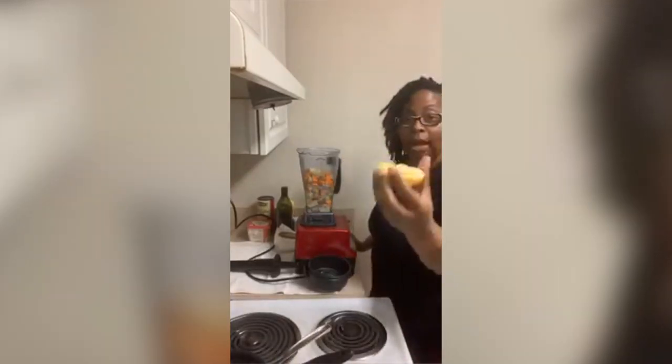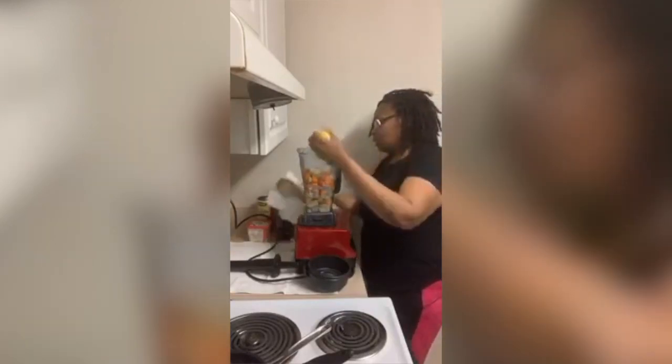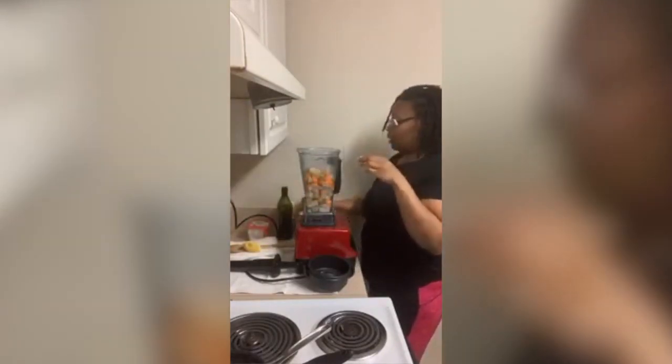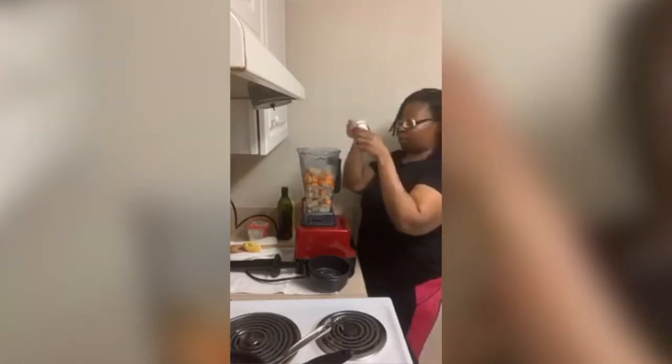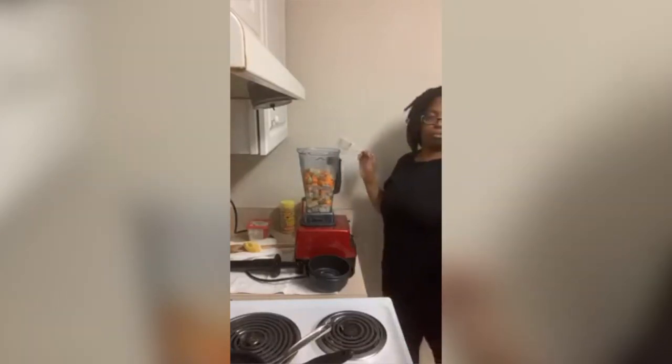I do half of a lemon — squeeze it in there because you're gonna need some acidity. A sprinkle of salt, we don't need that much. A little bit of pepper. You're gonna have the onion powder and the garlic powder. I forgot to use the water from the potato and carrot boil, but I forgot and poured it out. So today we're going to use vegetable broth — it does the same thing.